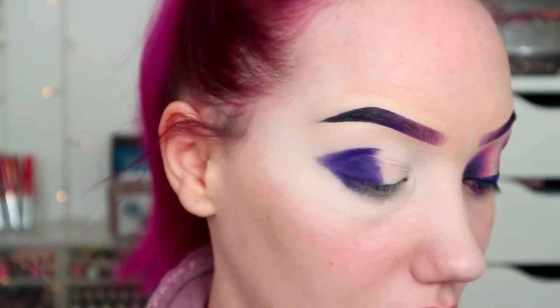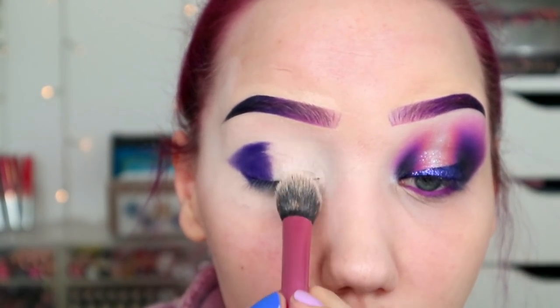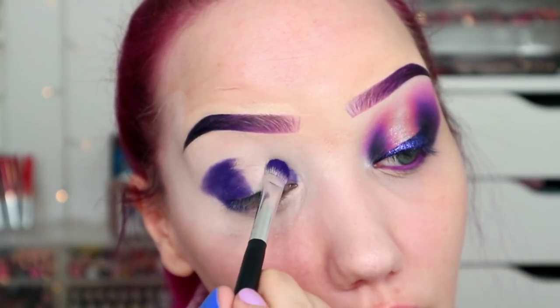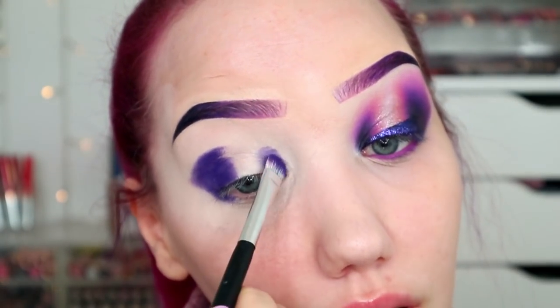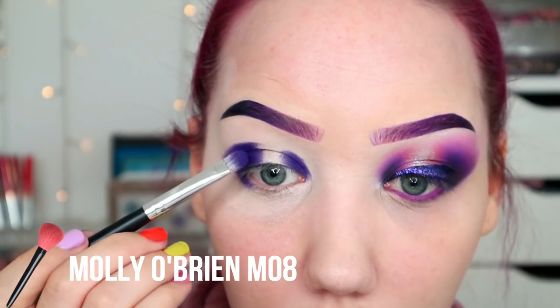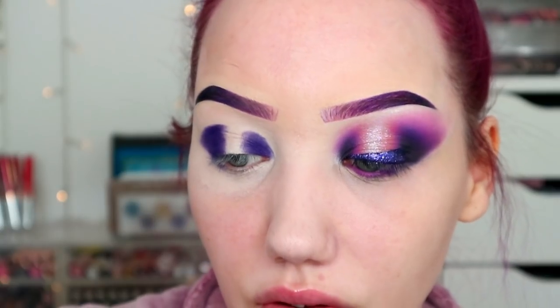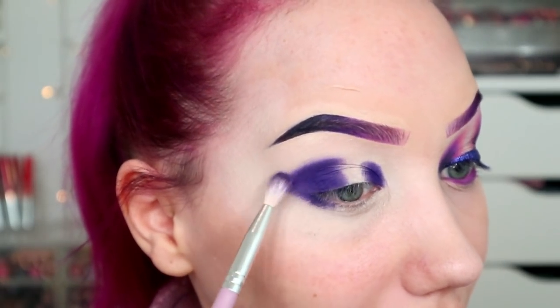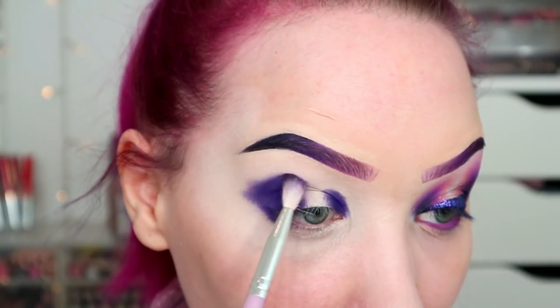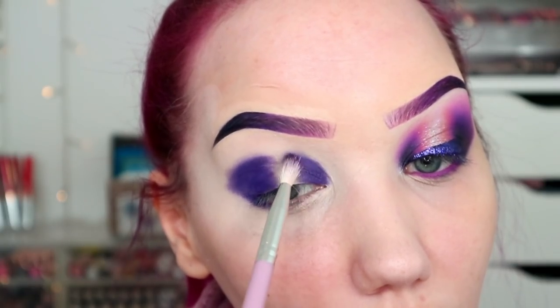There we go, that's definitely above my crease, and I'll throw that on the inner corner as well. I can see how bad that crease is on me. I'm just gonna leave a gap in the middle because obviously we're doing a bit of a spacious look. I'll just take that same color but on a fluffier brush and I'm just gonna diffuse it a pinch — just a pinch.